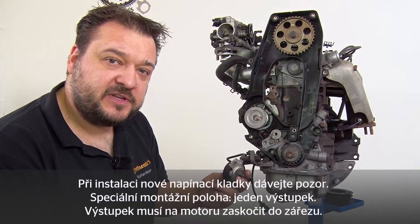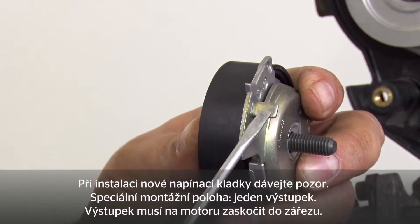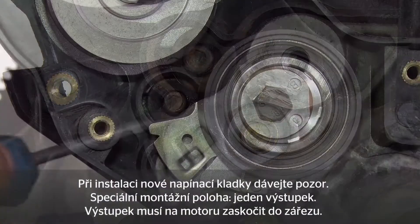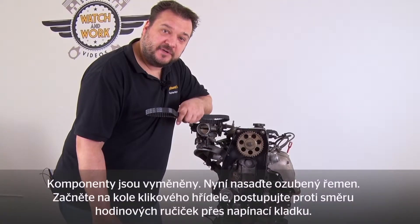Take care when fitting the new tensioning pulley. We have a special fitting position — there is a lug here. This lug has to engage the notch in the engine. The components have now been changed.